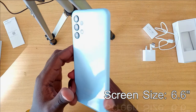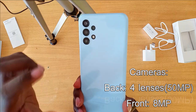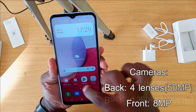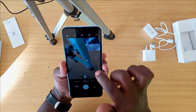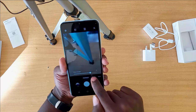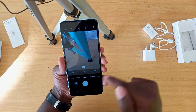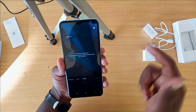Looking at the back, it has four lenses, and the main camera is 50 megapixels, while the front camera is 8 megapixels. The clarity of the Samsung Galaxy A13 is quite good. It has portrait mode, normal photo mode, video mode, macro mode, pro mode, panorama, and food mode.